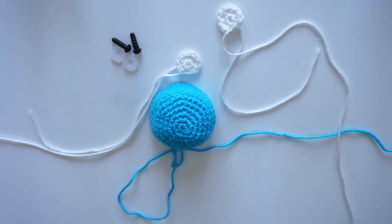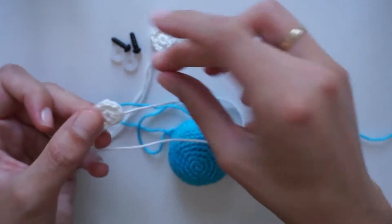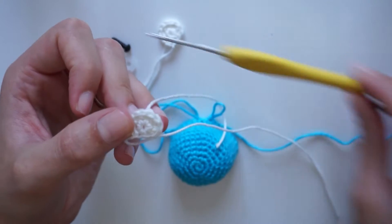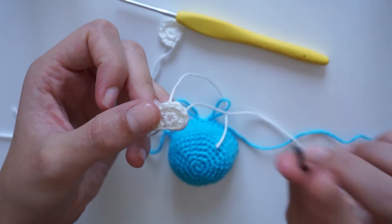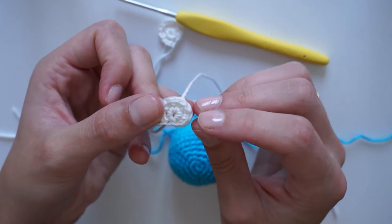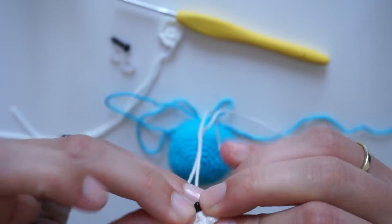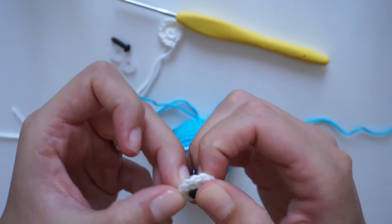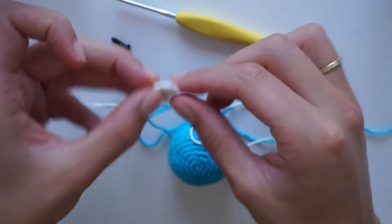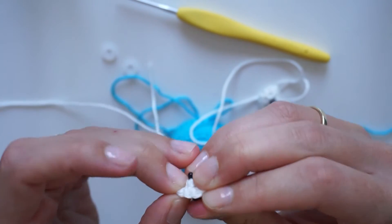Let's continue with the body and the eyes. Pick up the eyes you crocheted and the safety eye. I'm using Fildark Cotton 3 which I use a 2.5 millimeter hook for, and for this thickness of yarn I use a 6 millimeter safety eye. You can just put it in the center of the first magic loop, like that, and also for the second eye, put it in the center of the magic loop.